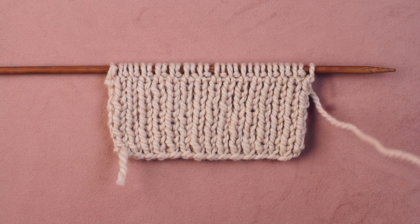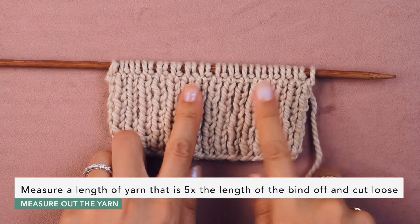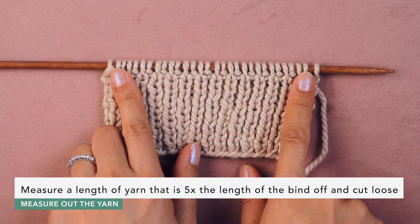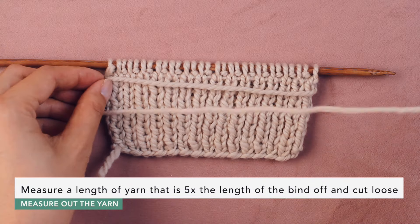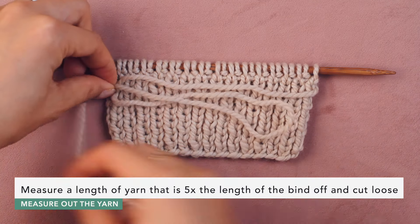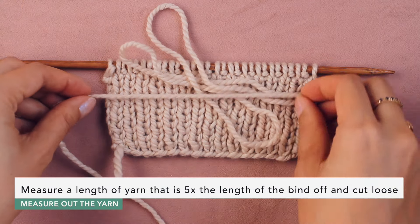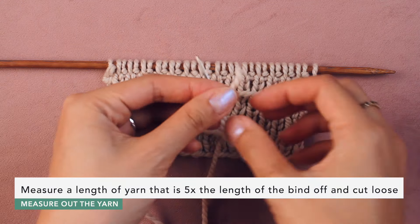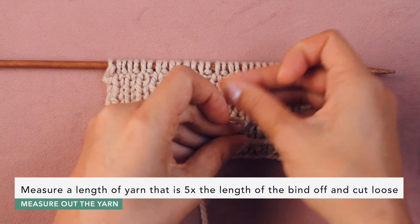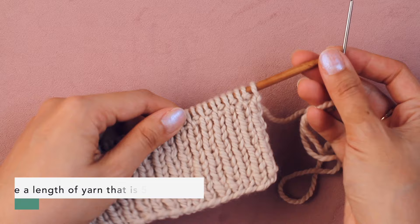Now grab your yarn and measure out a length that is five times the length of the bind off edge. So take the yarn and measure out one, two, three, four, and five lengths. Snip that off. Then take out the tapestry needle, thread it up, and we're ready to work the Italian Tubular Bind Off.